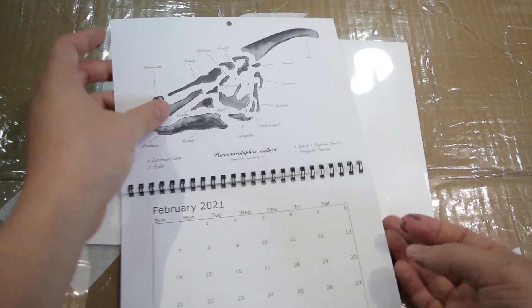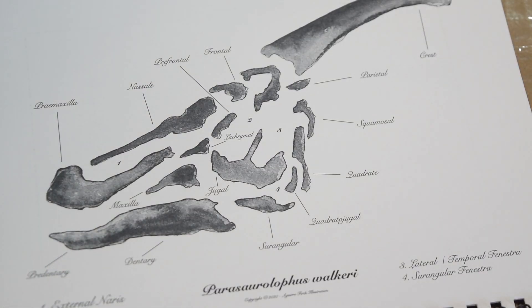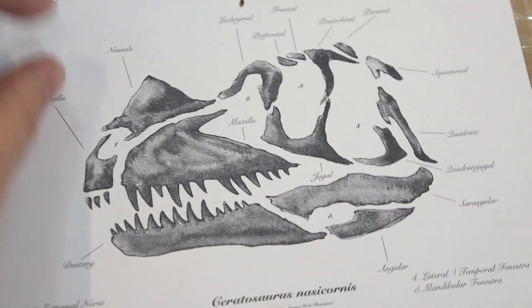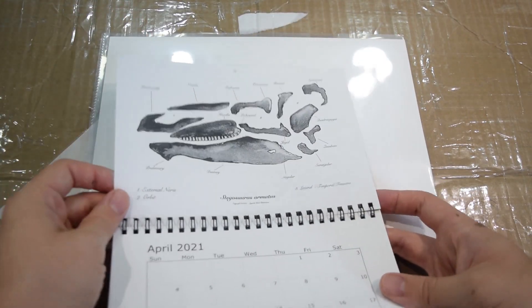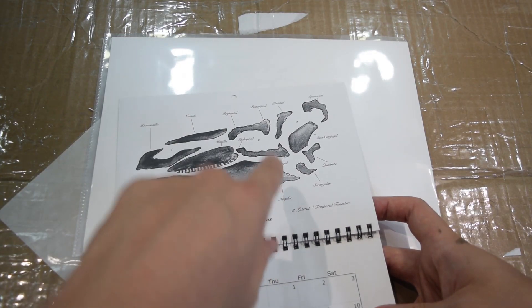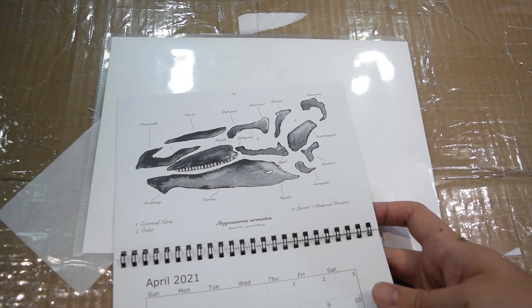Sorry Anson for taking so long to get around to this, but this is a beautiful little calendar. That's the Parasaurolophus, then the Ceratosaurus — a lot of our friends from the Jurassic Park series — then Stegosaurus. I love how it's all laid out in parts here. I'd be interested to know, Anson, is this how they were discovered in their fossil remains? Let me know.